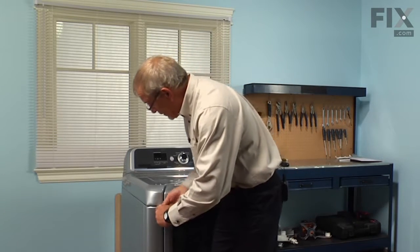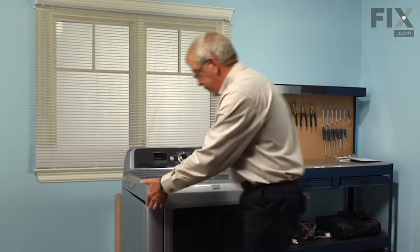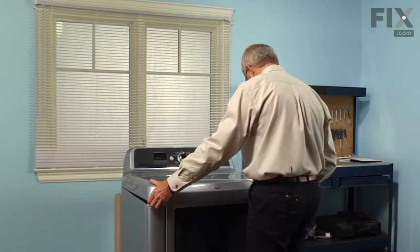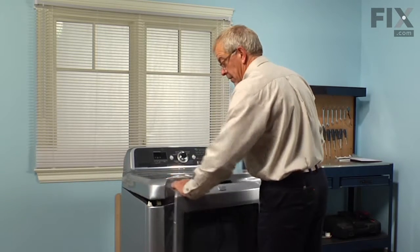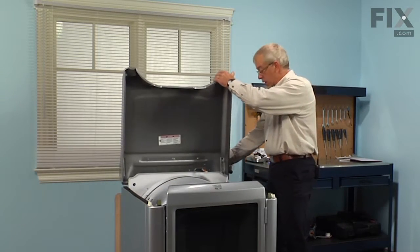With the putty knife, we'll just slide that in, depress the spring clip, and hold the top up just temporarily. So we can tilt the top back and lean it up against the wall.